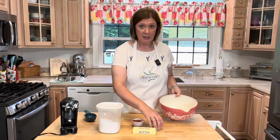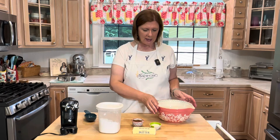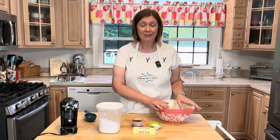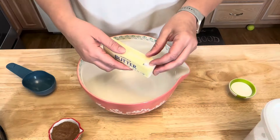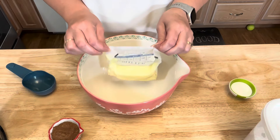My brownie cookie cake is cooling on the counter behind me, so now I'm going to make some chocolate frosting to go on top. You will need one stick, or half a cup, of softened butter.